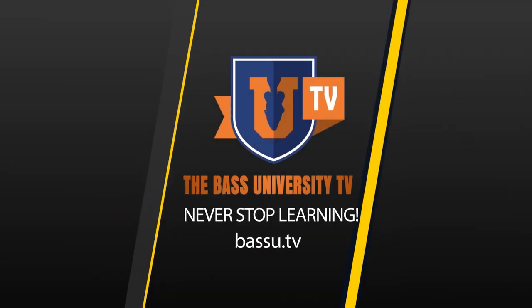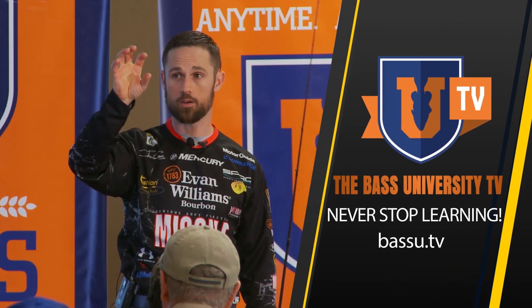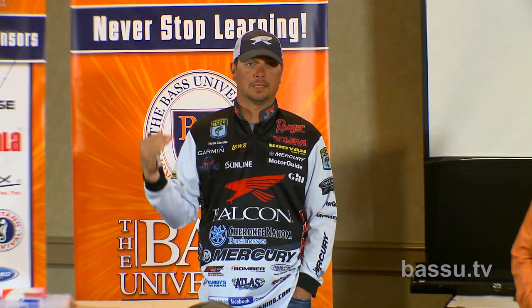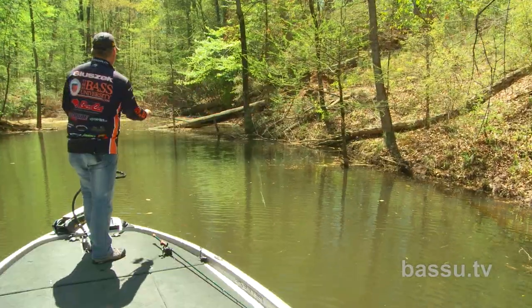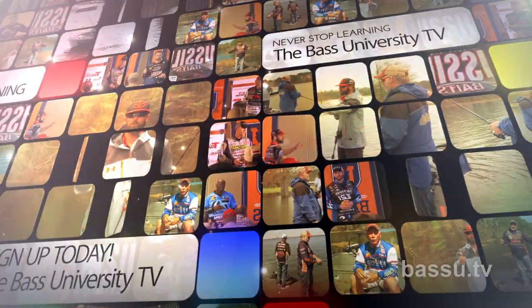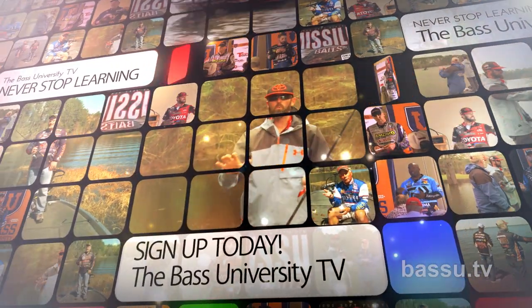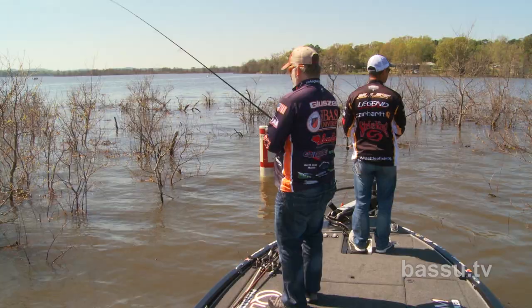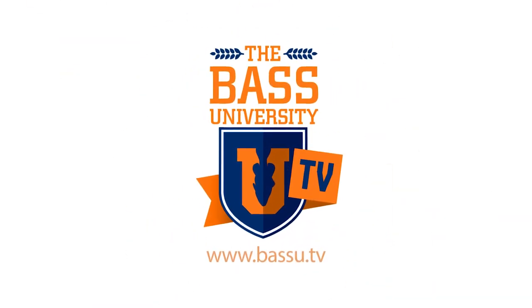Welcome to Bass University TV — an online video training course where you'll learn champion bass fishing techniques from pro anglers Pete Glusek, Mike Iaconelli, and their talented special guests. From on the water to in the classroom, you'll learn sound techniques and strong fundamental bass fishing skills. Watch hours of video content on multiple topics at your own pace for a low monthly fee. Cancel at any time. Information is power in the sport of fishing, so learn from the very best. Subscribe to Bass University TV today.